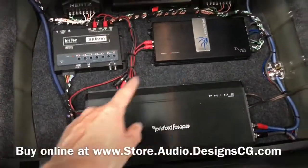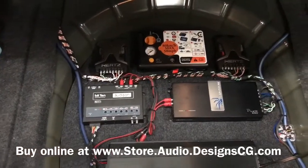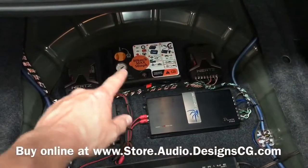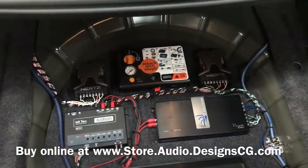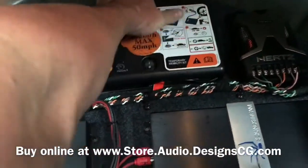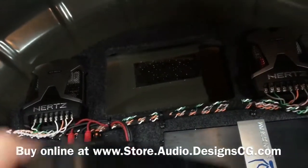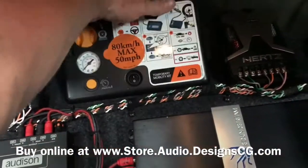We actually sell this little amp rack board on our website too — we carpet it and everything so you can see it matches the factory. We'll carpet it for you, and you can put an amp rack down here and keep your little inflator. It basically comes right out — it's a little tight, but it drops right back into the hole.